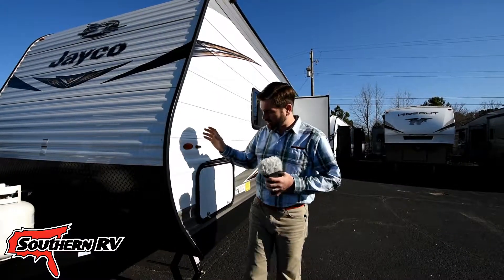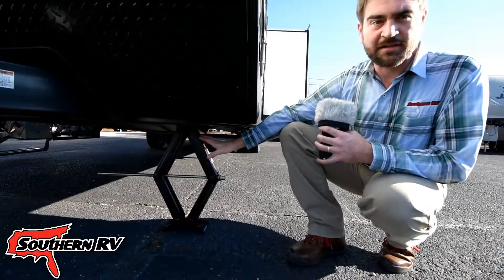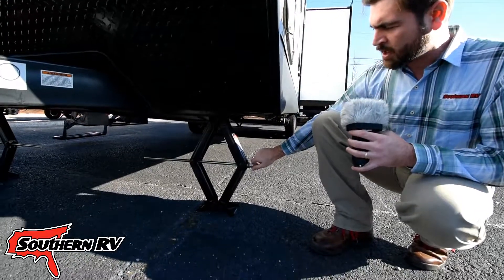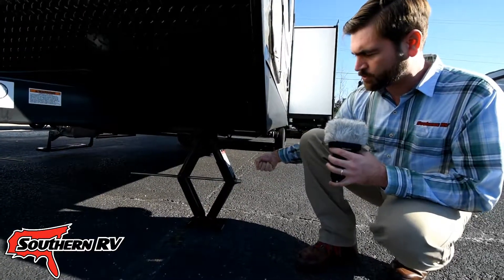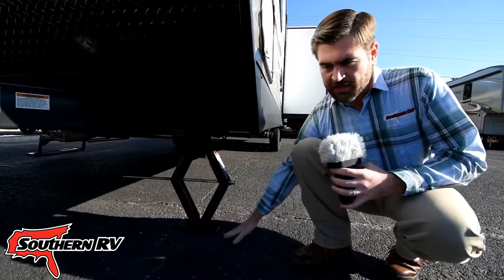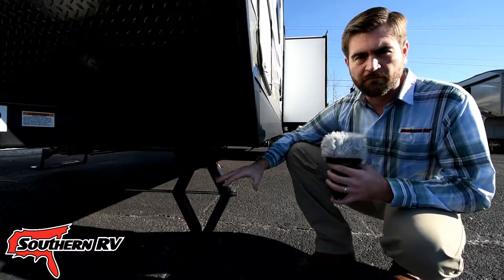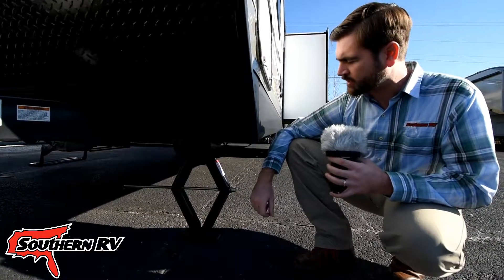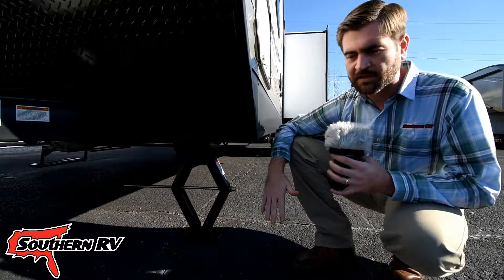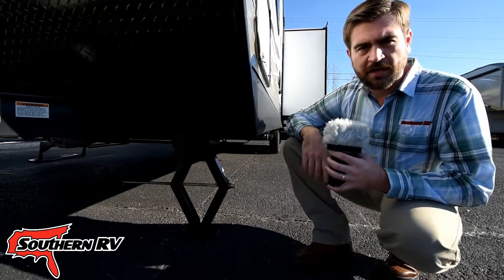Right here beside me on this travel trailer, what we have is a classic example of a stabilization jack. This is a manual stabilization jack, meaning we're going to use either the provided tool to twist it down, or you can get a drill adapter and run it down that way. What it does is run down until it's taut between the ground and the trailer, keeping the trailer from moving once it's set up and you're walking around inside. These are not leveling jacks — they're not intended to raise or lower one side of the camper; they're only intended to keep it calm and still.